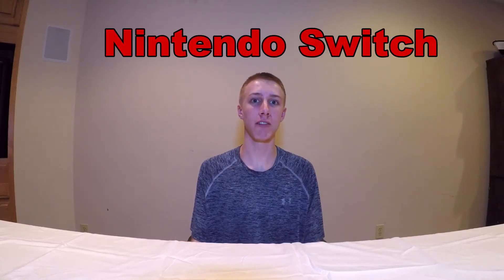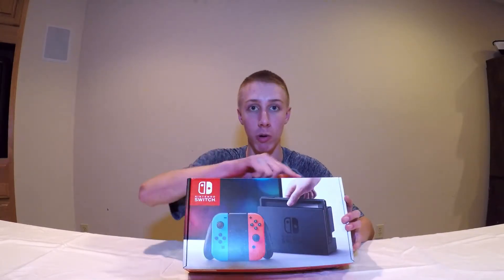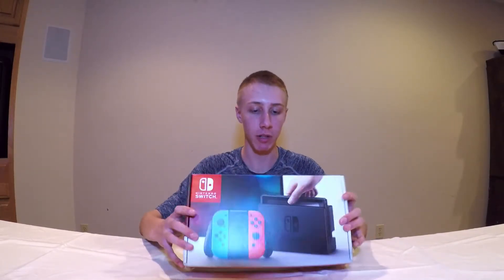What's up guys, the Nintendo Switch just got released Friday March 3rd and I just picked one up at the store. Here it is — it's got a pretty sweet box. It's also a portable console and you can plug it right into the TV.